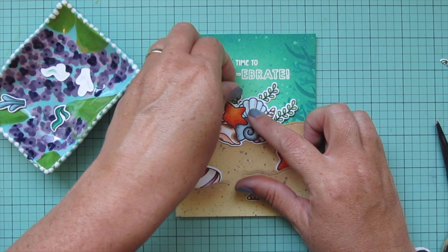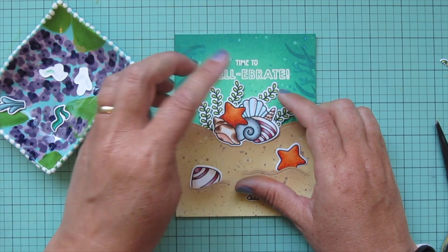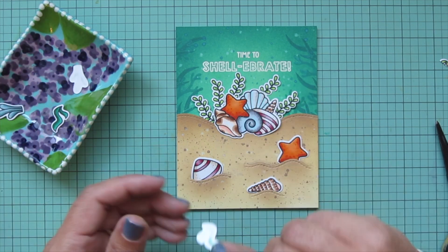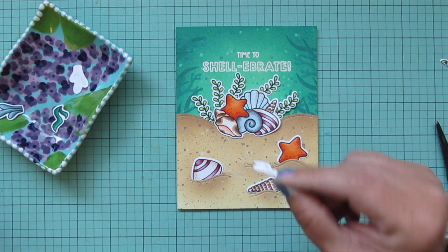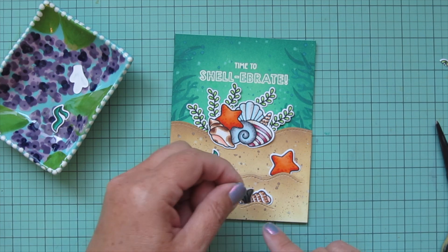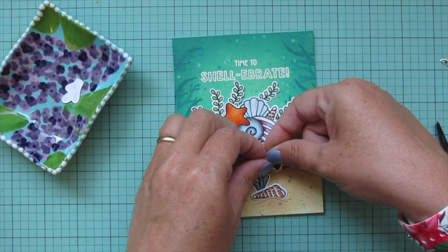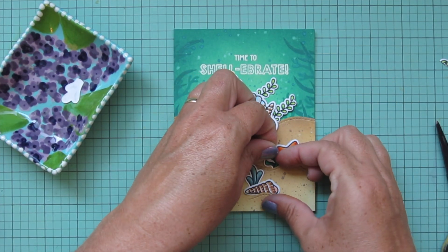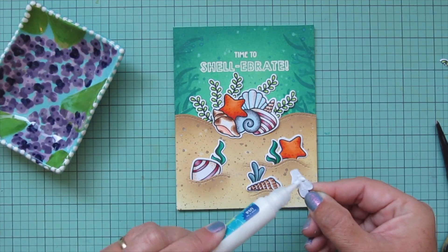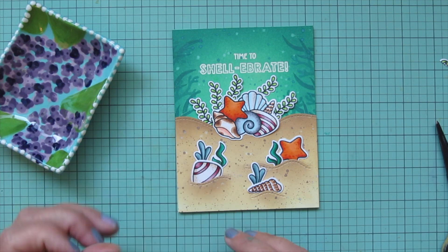I felt the ones on the left were a little too clustered together, so I adjusted two of them to look more spread out. The rest of the plants get nestled in among the seashells and starfish at the front, glued flat since the sandy part is already popped up on foam tape. I wanted to keep it to one level of dimension for easier mailing. The last little plant I tuck behind the striped seashell.